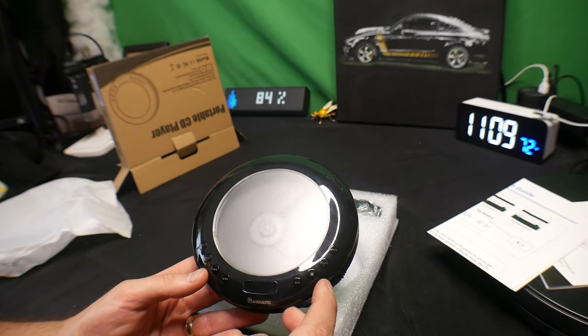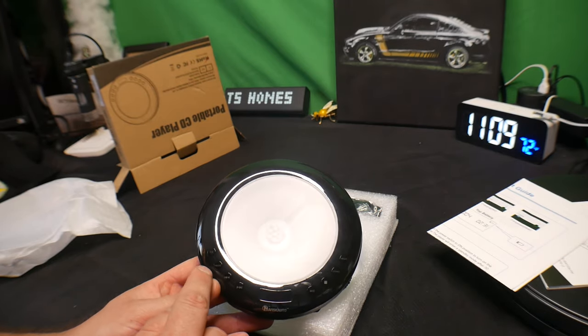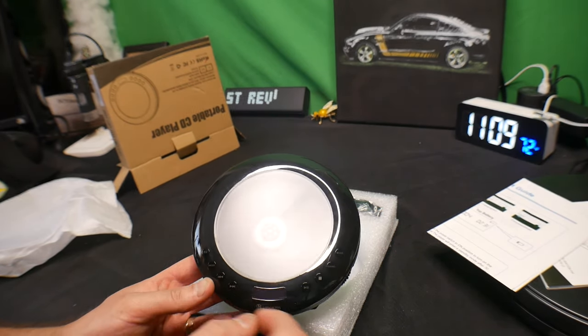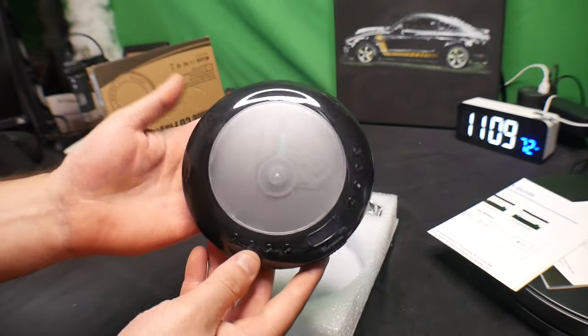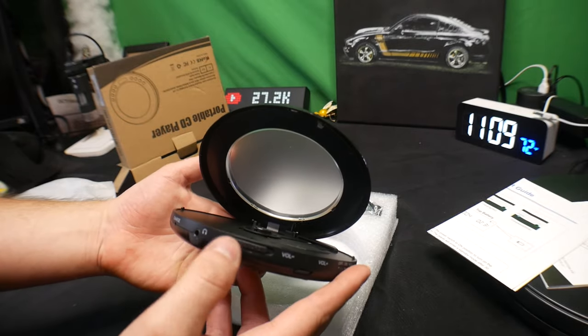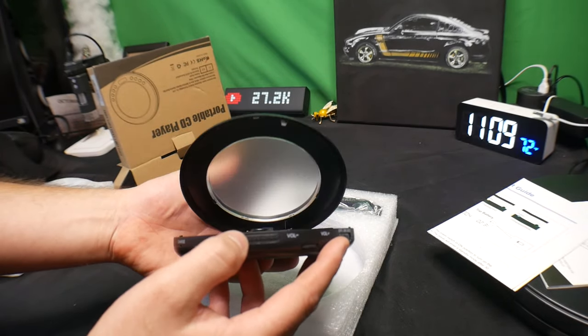On the device you've got mode, sound, stop, pause, play, forward, reverse, program, and TX. It's a nice sleek design. To open it, you just press this and slide it open.